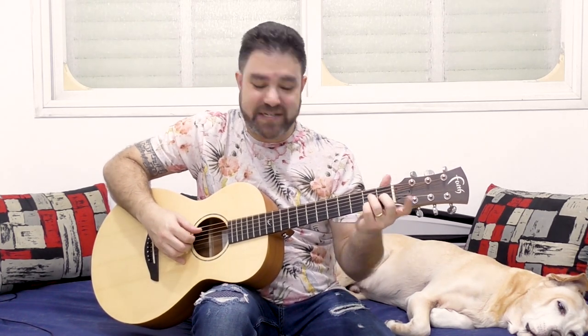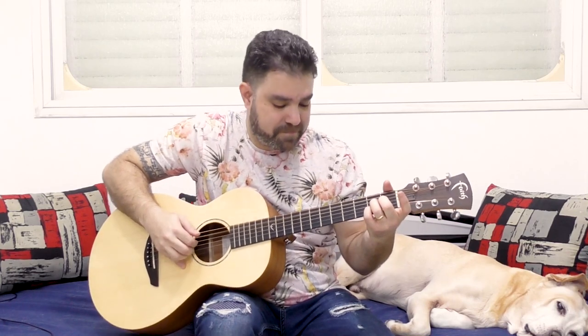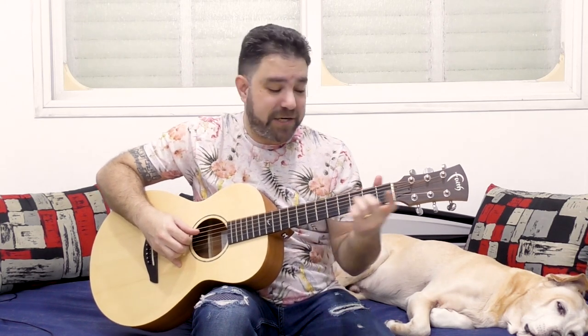So if we play A major 7 and move it from fret 2 to fret 7, back and forth, we get two expressions of pretty much the same A chord with different extensions. And if we take the forefinger and use it to play the high A every now and then, we can create brilliant expressions.